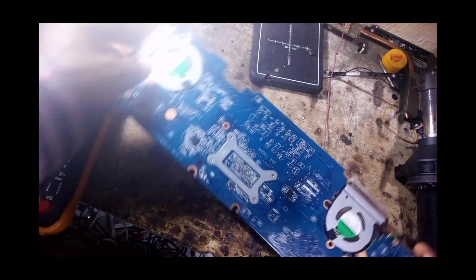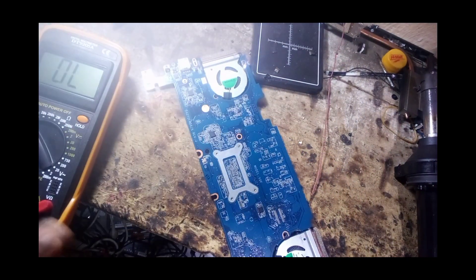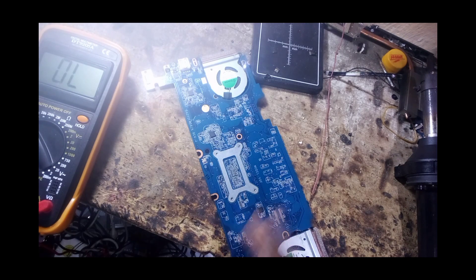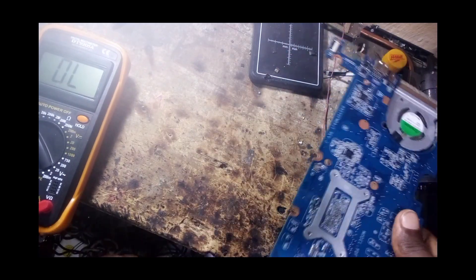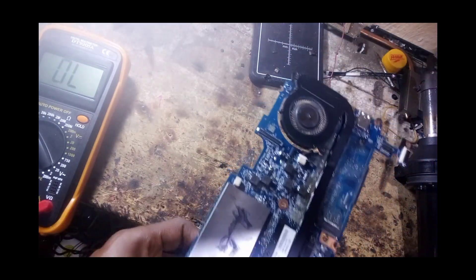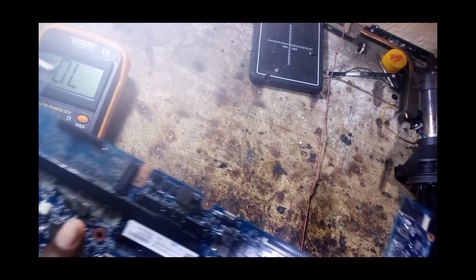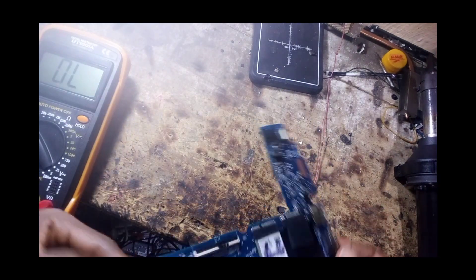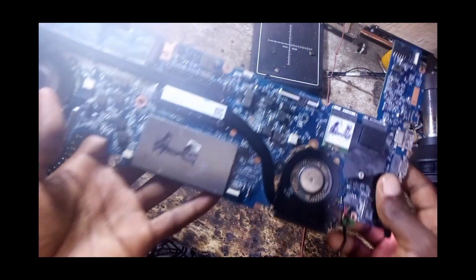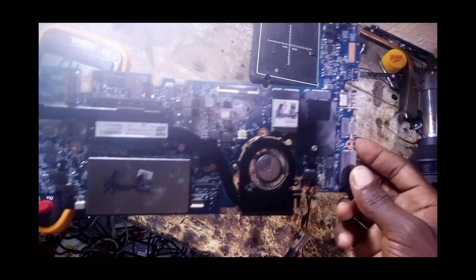So now, how to fix this kind of issue. First of all, we are going to do some reading on the motherboard. I've checked the motherboard and there is no physical damage — nothing is heating up, everything is okay. The board is still fresh.